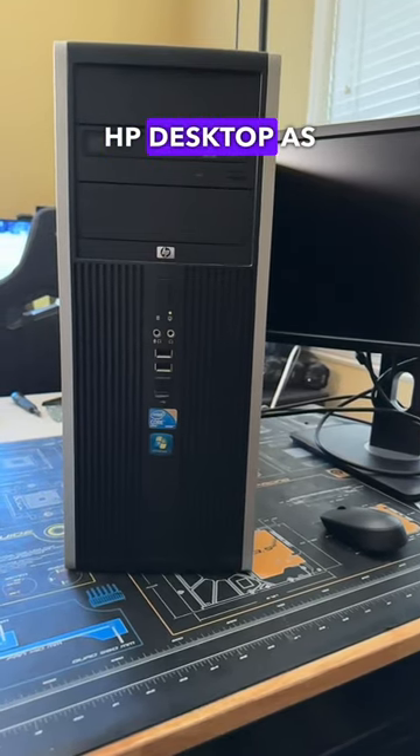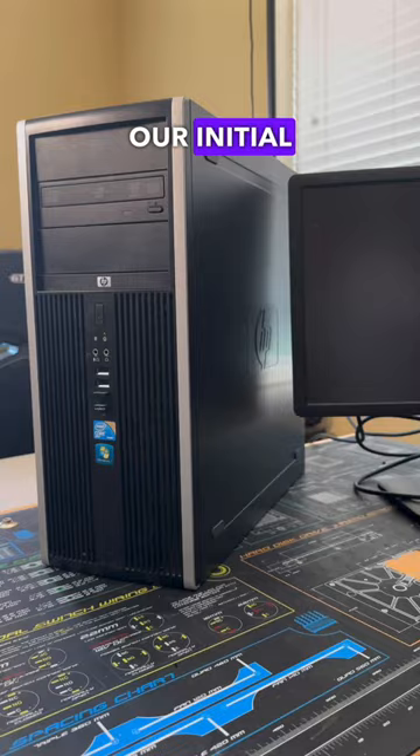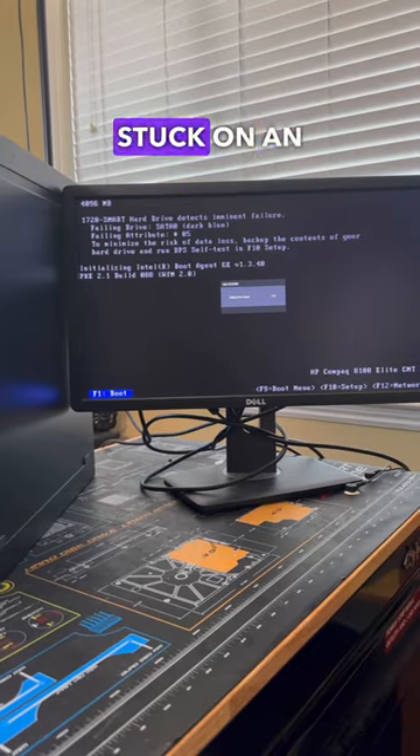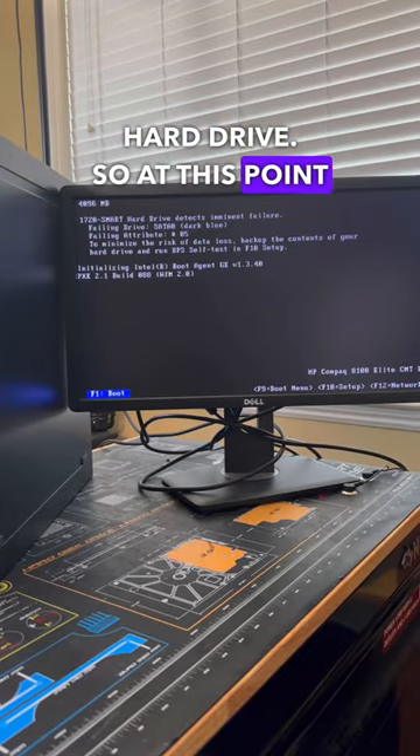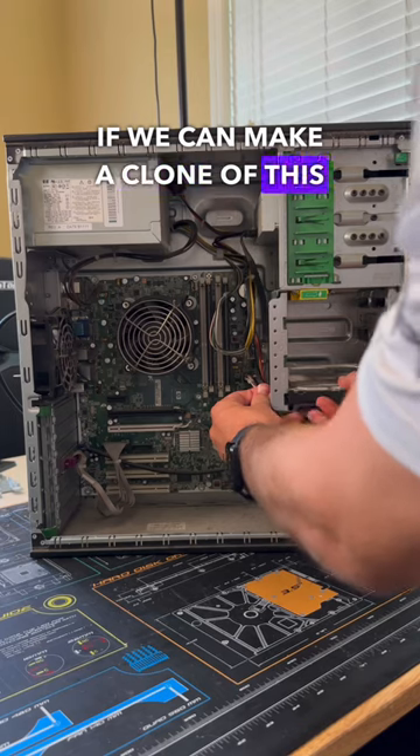A customer just brought in this HP desktop as they said it wasn't booting into Windows anymore, so let's get a fix for them. After doing our initial testing we found that the system was getting stuck on an error with the hard drive. So at this point we're going to want to go ahead and quickly test backup and then see if we can make a clone of this drive.